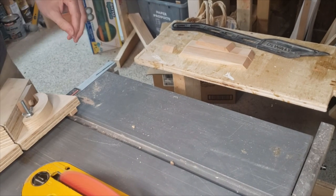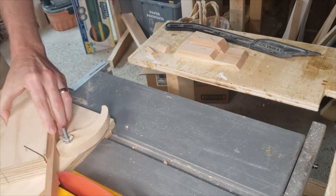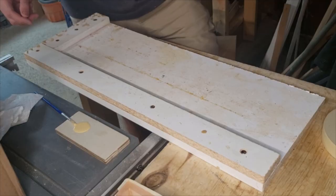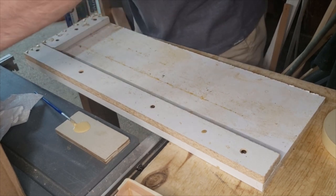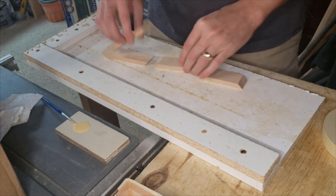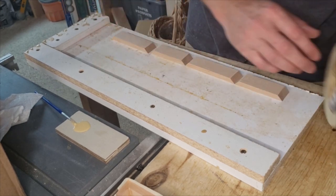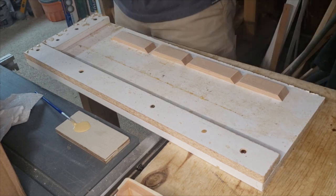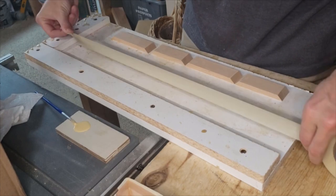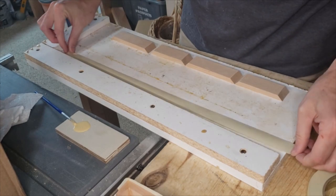The whole process goes pretty quick once you have things set up. Once all the pieces are cut we need to glue them together. I'm using a little jig I made — nothing fancy. It's a piece of melamine with two rails attached making a 90-degree corner. I use melamine because glue doesn't stick to it, or if it does it comes off easily with a scraper, so I can use it over and over.